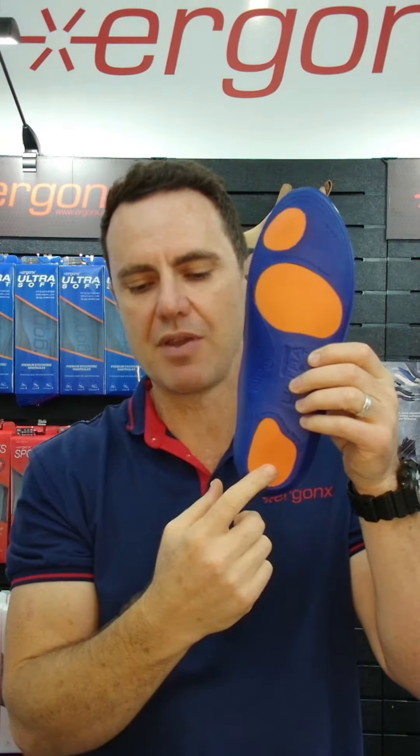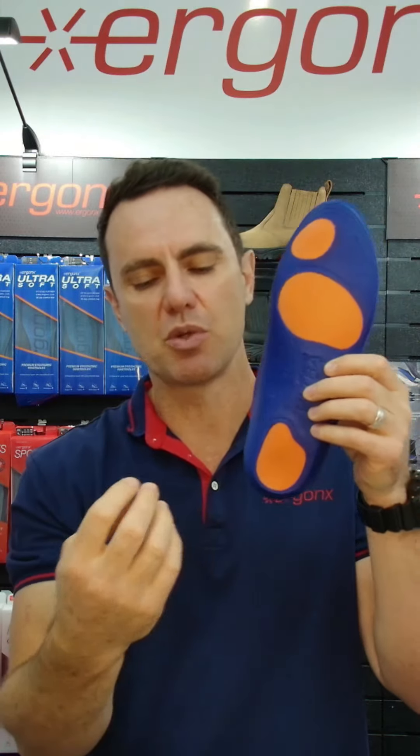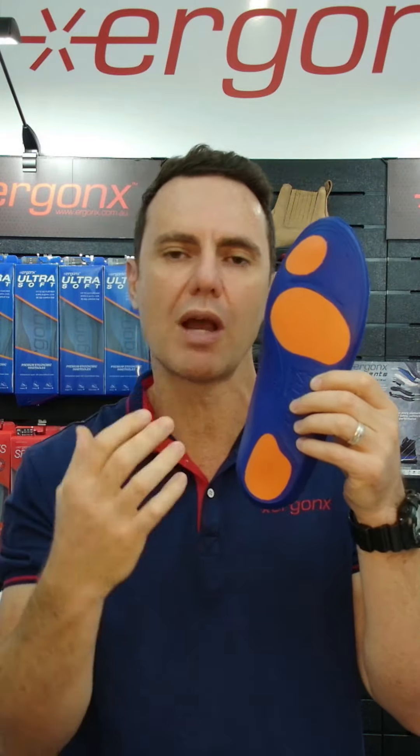The other thing we look for is whether it has heel and forefoot cushioning positions. This helps to rest the feet and make it more comfortable across the workday.